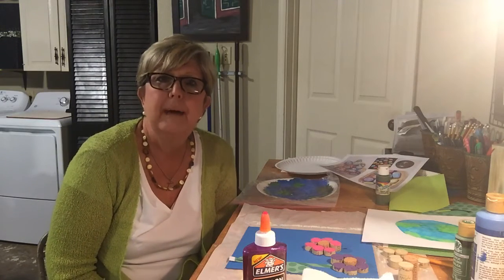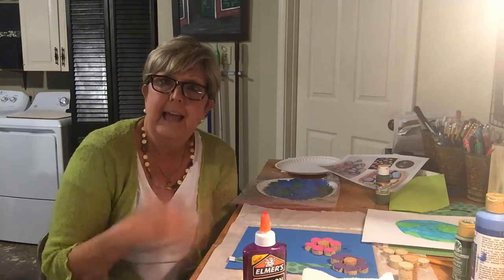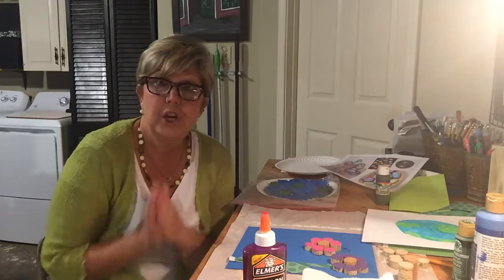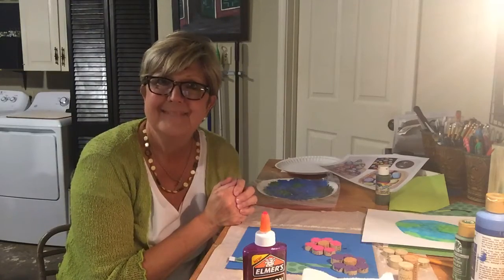I talked to Father Joe and I told him about the churches that you painted with the blocks of wood — that's where he got the idea to ask for pictures of your churches or your prayer spaces. So if you have time and you finished your church and your little prayer space, take a picture and send it to him to show him everything that you're doing. I hope you have a good afternoon — I'll talk to you later, bye!